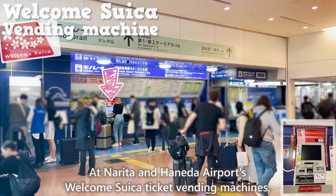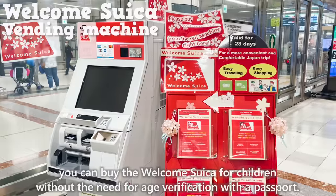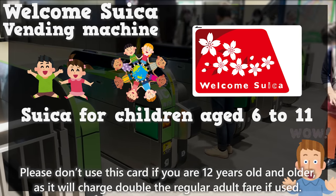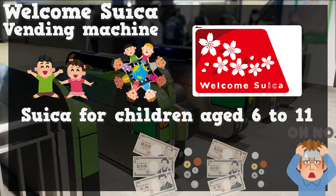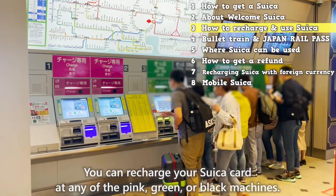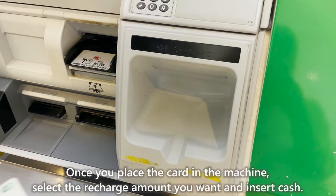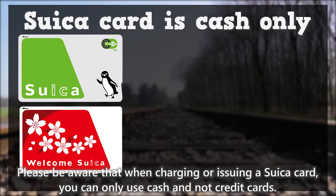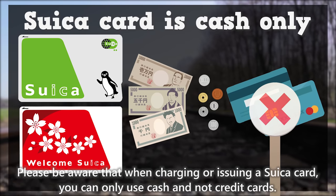At Narita and Haneda Airport's Welcome Suika ticket vending machines, you can buy the Welcome Suika for children without the need for age verification with a passport. Please don't use this card if you are 12 years old or older, as it'll charge double the regular adult fare if used. You can recharge your Suika card at any of the pink, green, or black machines. When charging or issuing a Suika card, you can only use cash and not credit cards.